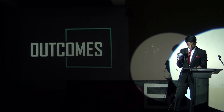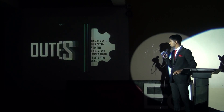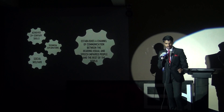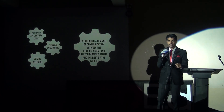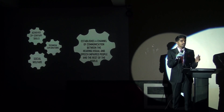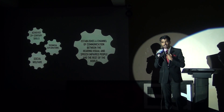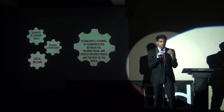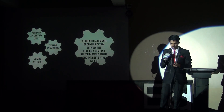Now the outcomes. This project has various outcomes. I achieved 21st century learning skills, and its primary outcome is to establish a channel of communication between us and hearing or speech impaired people — because empowering communication is the most essential thing in today's 21st century. Its future potential is immense.